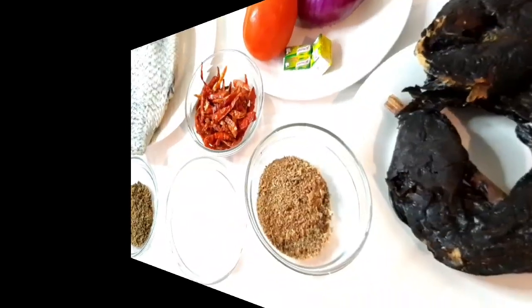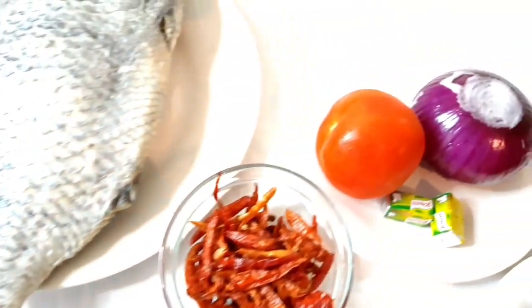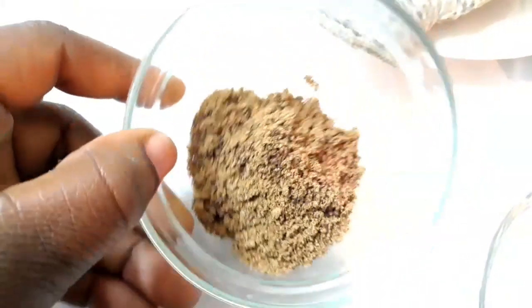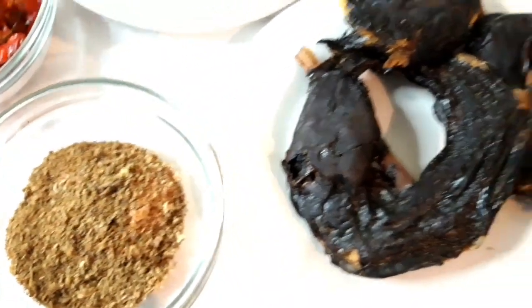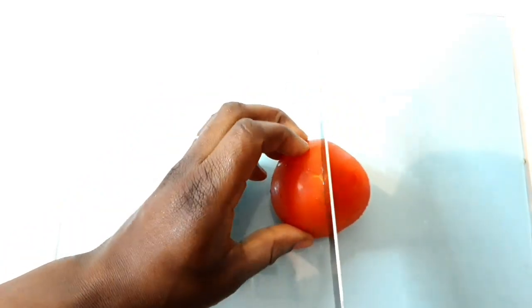Today I'm going to be using one tilapia fish, some tomato, onion, and I did use one Knorr Maggi cube on this recipe. I'm also going to be using some dried pepper, some pepper soup spice — you can get them from any African shop, or your family members can help you get them. I'm also going to be using some crawfish and this dried stockfish.